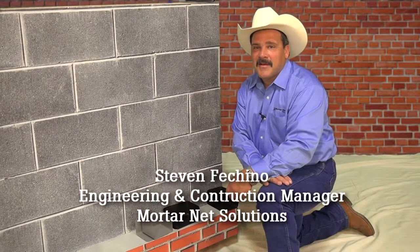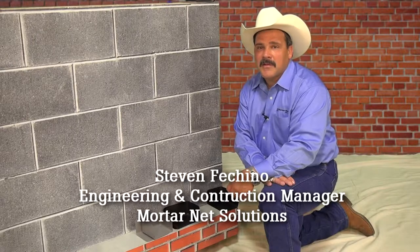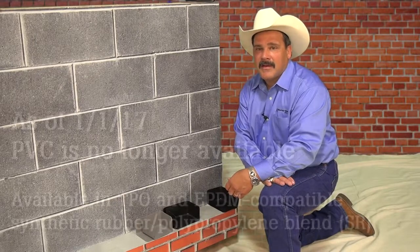Hi, I'm Steven Ficchino, Engineering and Construction Manager for MortarNet USA. Today I'm going to show you how to properly install an N-DAM.